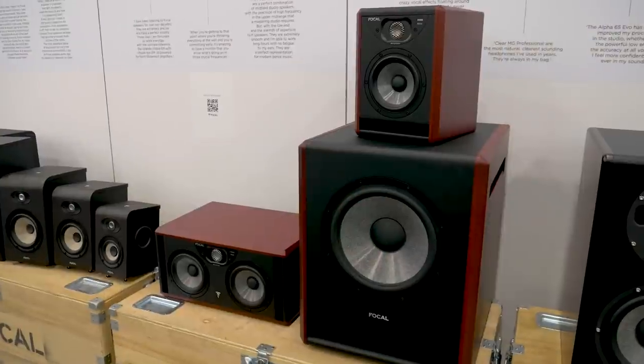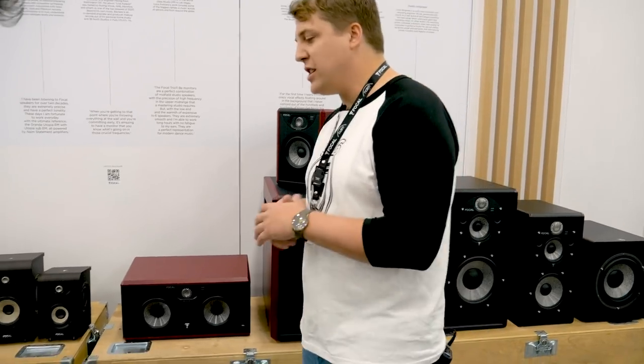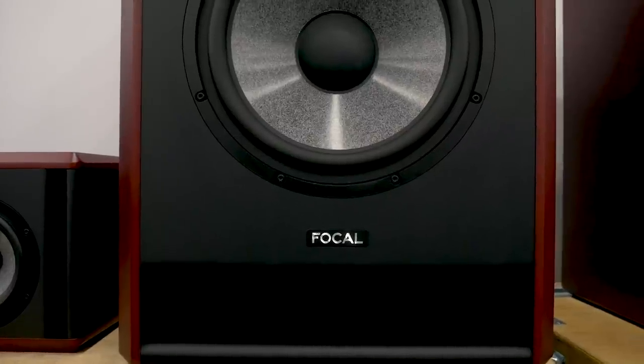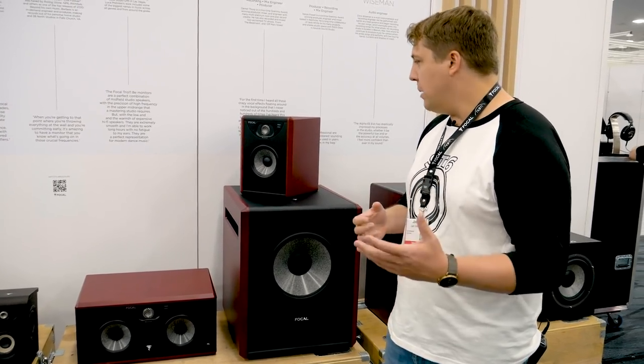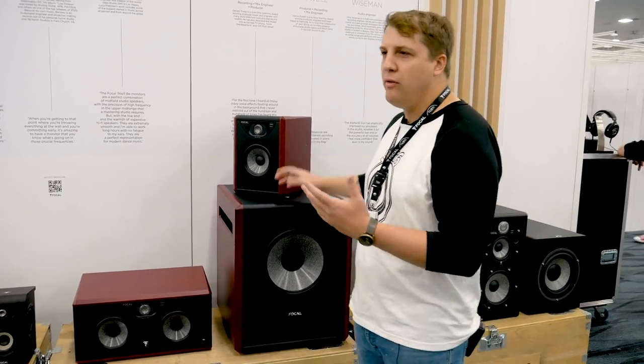So Folk Out, we've been making speakers since 2002 in the Pro line. Our staples have always been our previous Solo 6 and Twin 6 — they've been around for 15, 16 years. We're excited to announce updates, even though they're complete ground-up redesigns of our Solo 6 and Twin 6 series, in addition to a really big new sub called Sub 12.